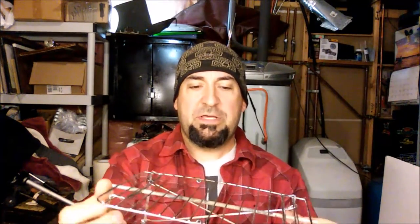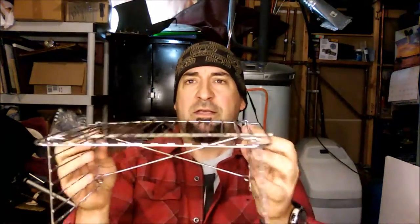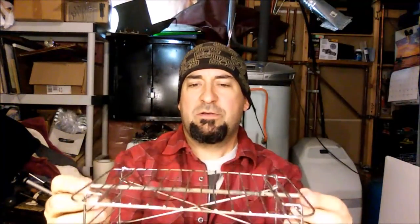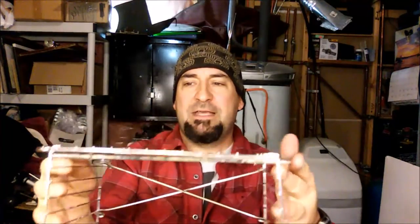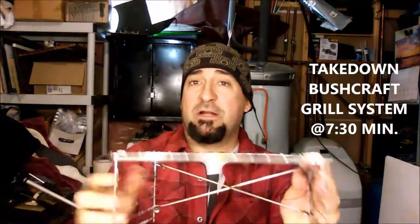Sometimes it might blend the lines between modification and full-on creation — it's a repurposing. Here are some grates from my toaster oven that I cut and bent and reprofiled. This cook system was showcased in the Show Us Your Steak Challenge, where I cooked my venison tenderloin on it — a very cool takedown grill system. I would call that a combination of a build or modification of something that already exists.